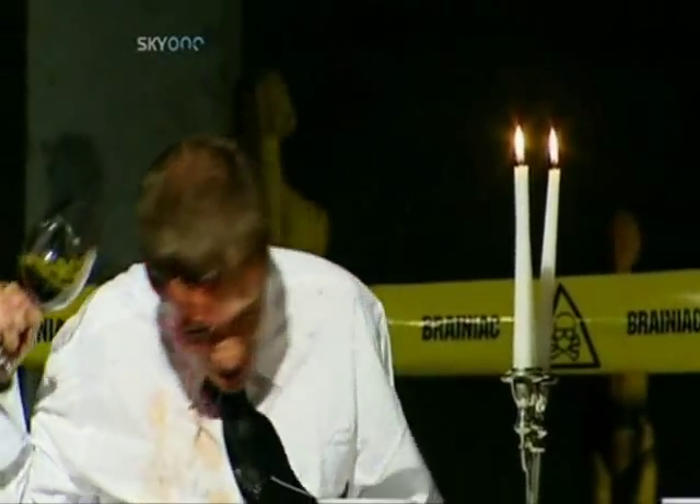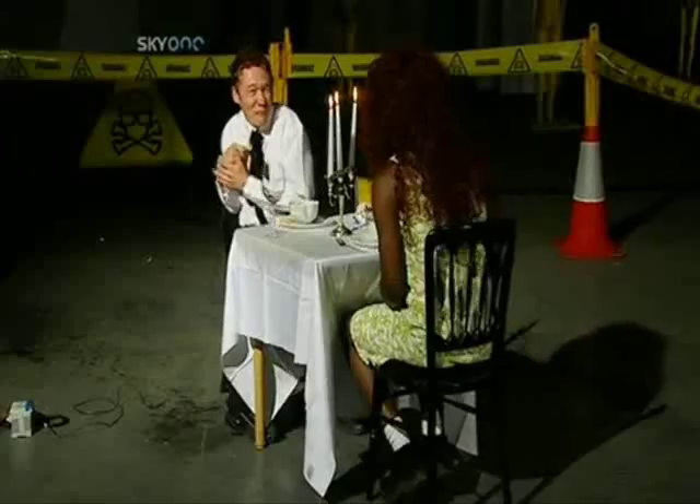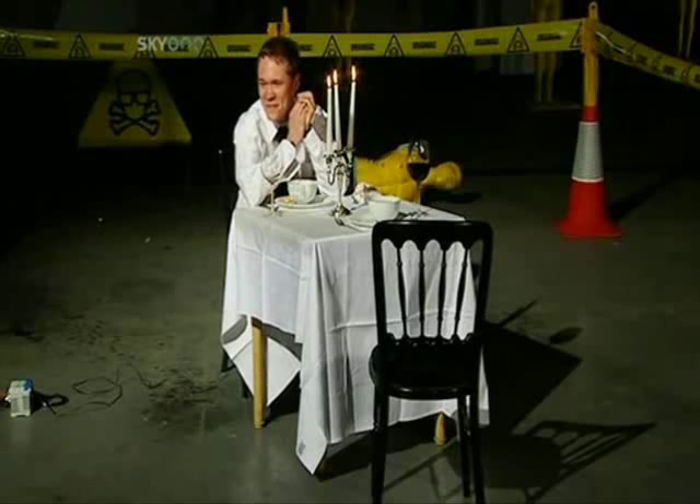A lack of wine appreciation, conversation — bar a few grunts and groans — and the inability to eat with manners means our Brainiac will have to dine alone. Making a great first impression: one more thing you can't do whilst being electrocuted.